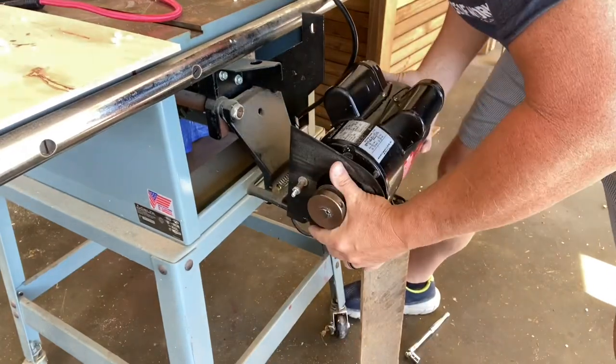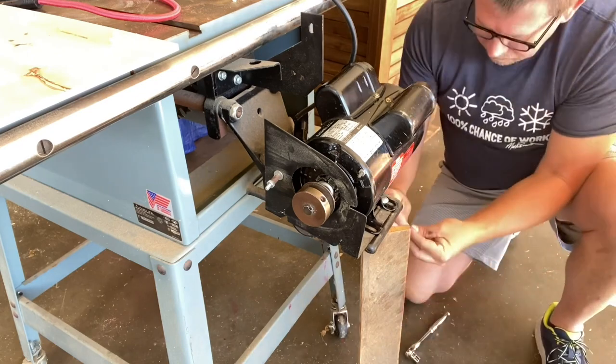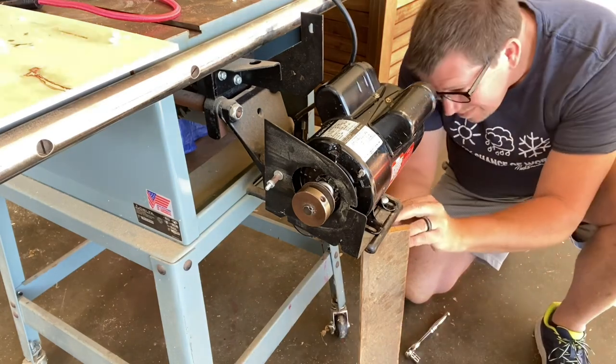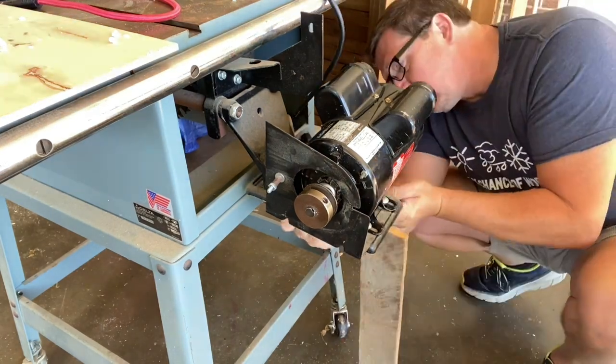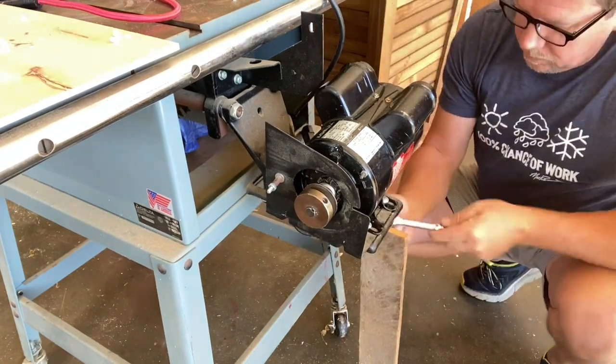The new motor goes right back in place, fits right over the same holes. We take everything, bolt it back in place, just the opposite of the way we took it off. It's a very easy process.